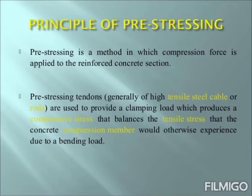Let us come to the principle of pre-stressing. Pre-stressing is a method in which compression force is applied to the reinforced concrete section. Pre-stressing tendons, which are generally high tensile steel cables, are used to provide a clamping load which produces a compressive stress that balances the tensile stress that the concrete compression member would experience due to a bending load.